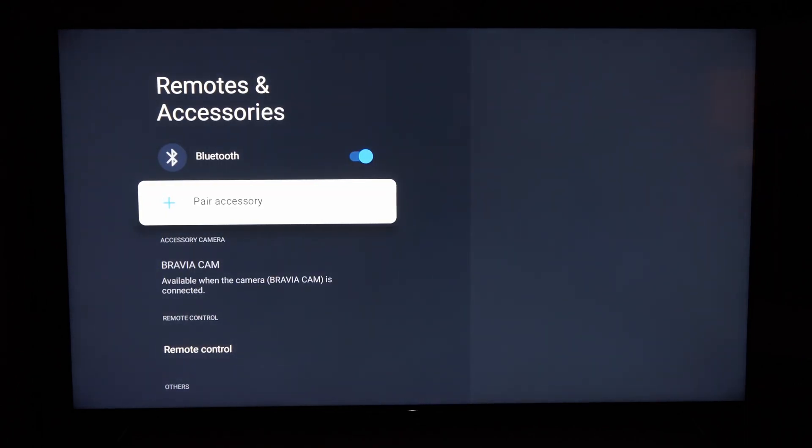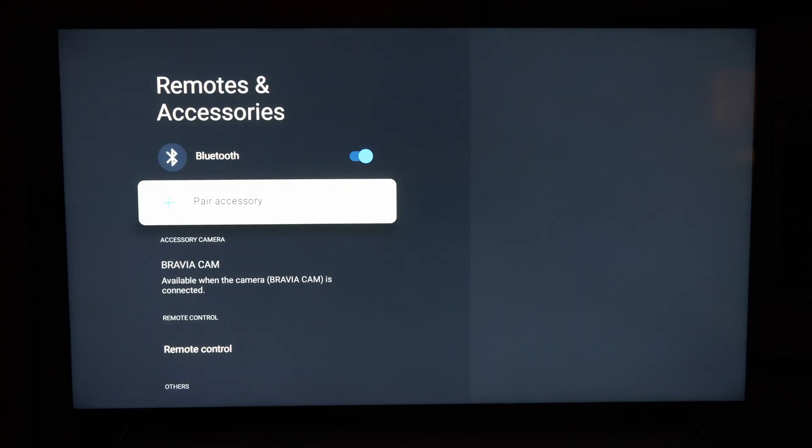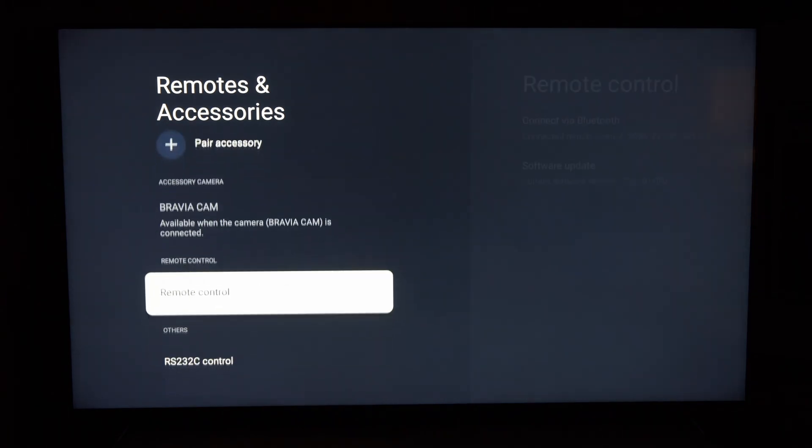All we have to do is go to Pair Accessory, and then you have to figure out how to put the accessory into Bluetooth pairing mode. This can be different on each device, so you have to look up the manufacturer's recommendations. But once you put it into Bluetooth sync or pairing mode, your TV should recognize it under this screen — then all you have to do is select it when it displays on the TV and it should be hooked up.